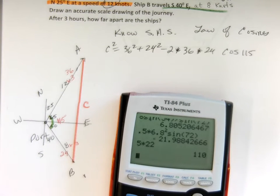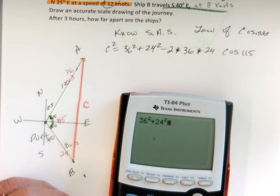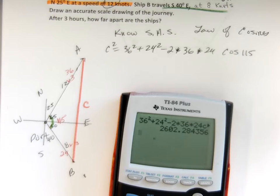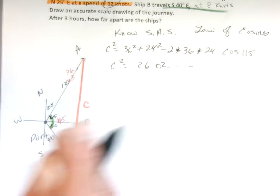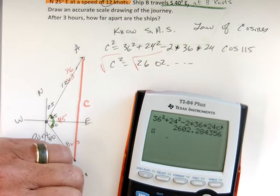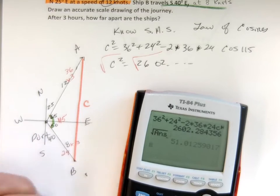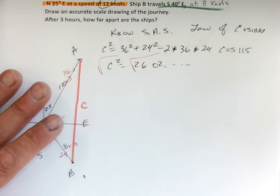I'm going to use my calculator — make sure you're in degree mode, otherwise it's going to mess you up. 36 squared plus 24 squared minus two times 36 times 24 times the cosine of 115 degrees, and I get a pretty big number. That's C squared — C squared equals about 2,602. I'll take the square root of that answer, and I get about 51 nautical miles.